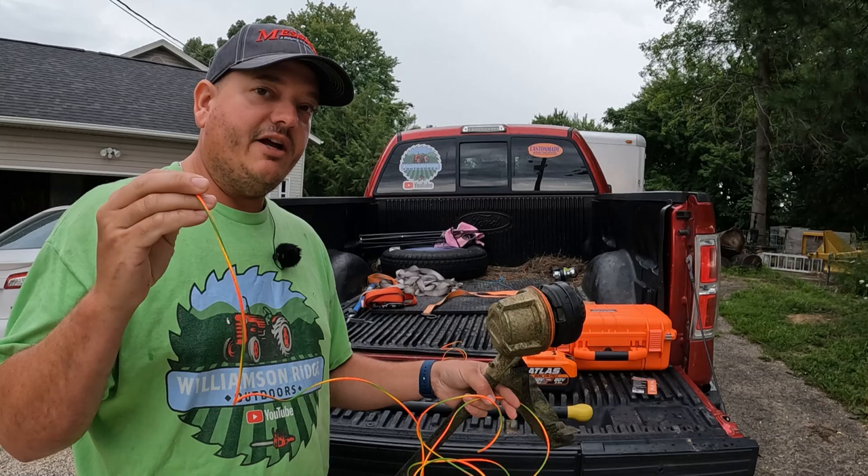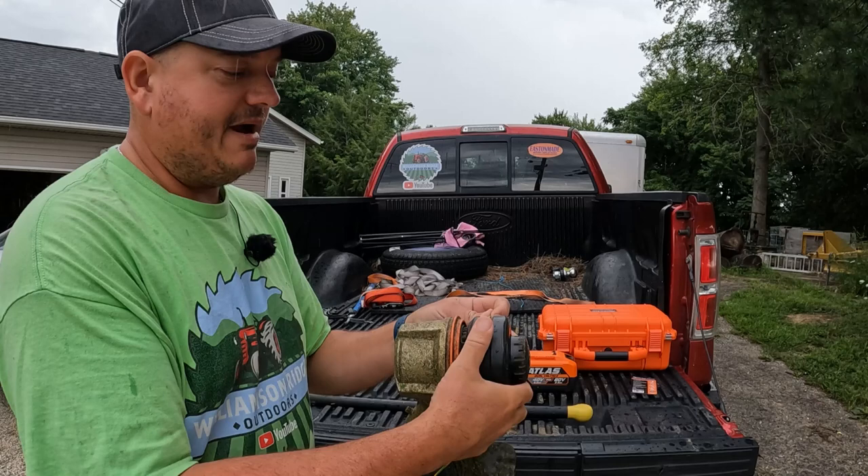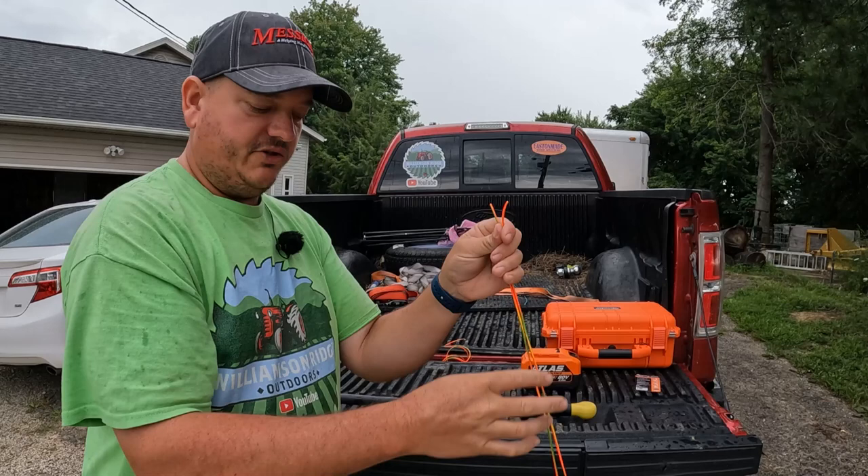I've got a pre-cut 10-foot piece of trimmer line — this is just something I measured out and cut a minute ago. I'm going to stick it in the hole right here, and it's going to come out the other side. I'm going to even it up so it's pretty much even on both sides, with the same amount of trimmer line hanging out both sides of the head.